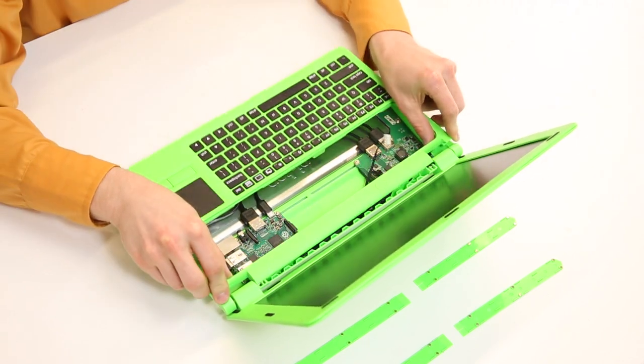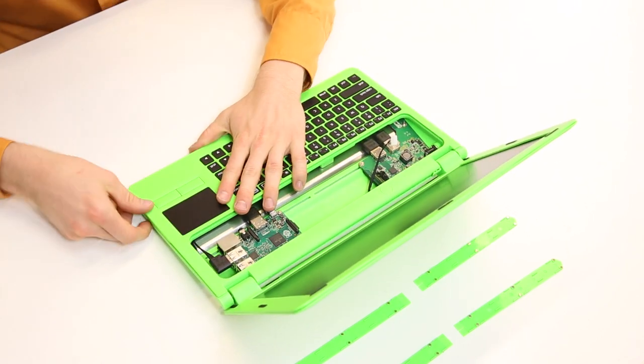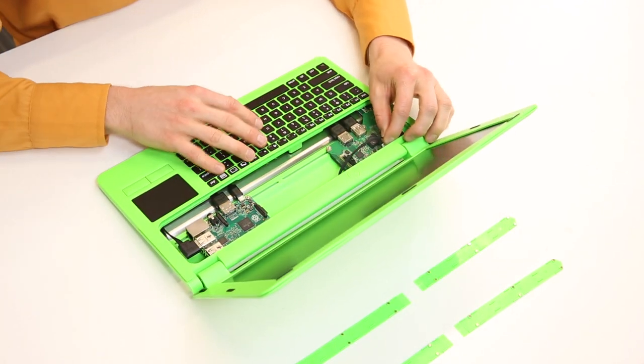Slide the base top onto the base, making sure that the tabs in the back line up with the grooves in the hinges. Gently press around the sides of the base top to snap it into place, and attach the power control cable to the hub.